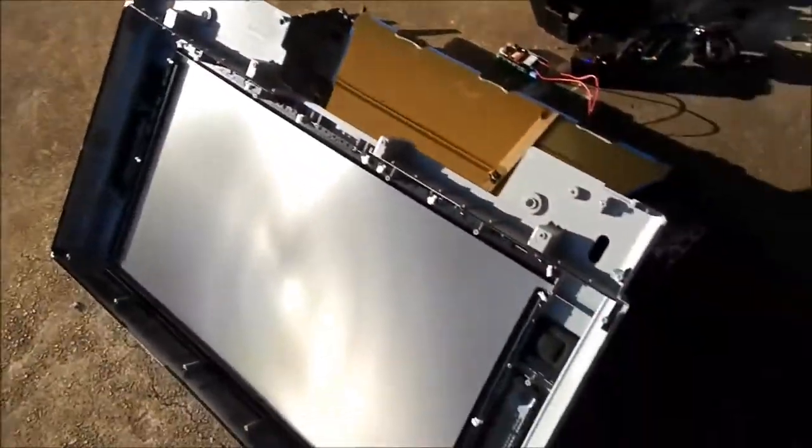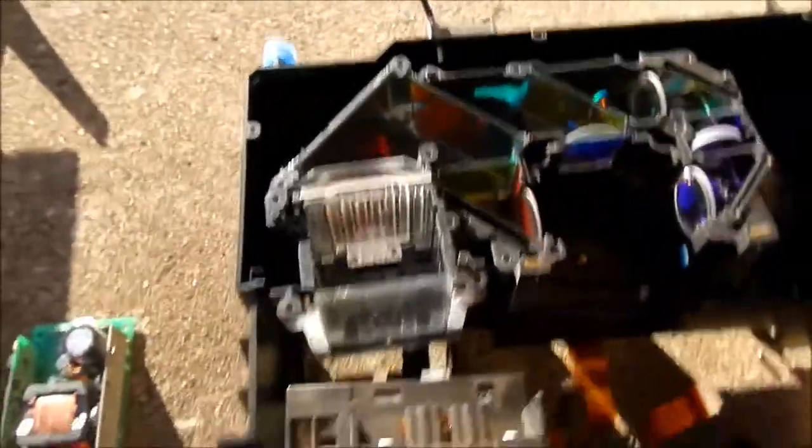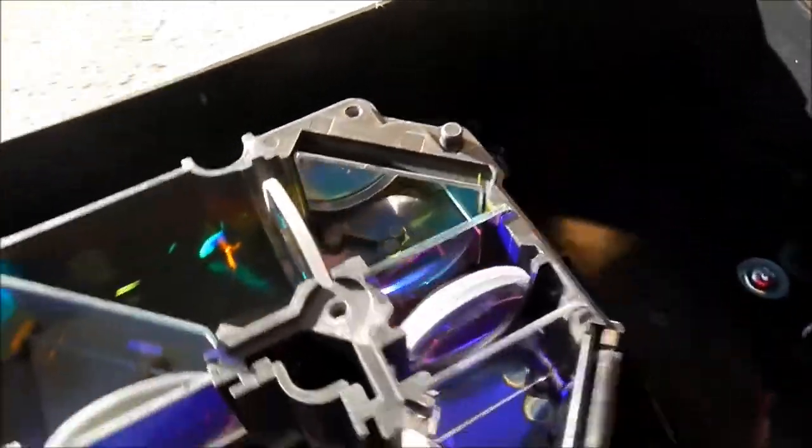I've got this big rear projection LCD pulled apart finally, and I thought I'd show you how it works because it's rather cool. There's a big high voltage lamp that would be bolted on the front shining into those two prisms there. It's powered by this high voltage board here, which I'm going to keep — that's a beauty. It essentially reflects light around through all these different colored tinted lenses.